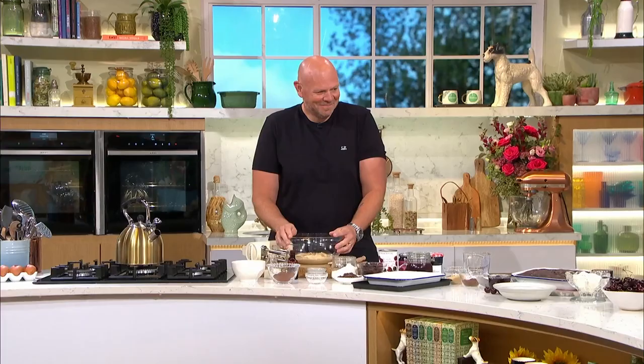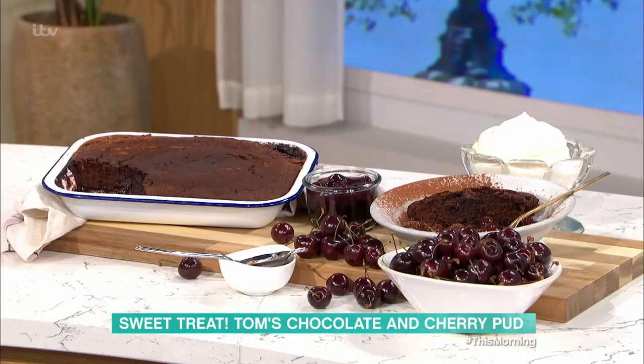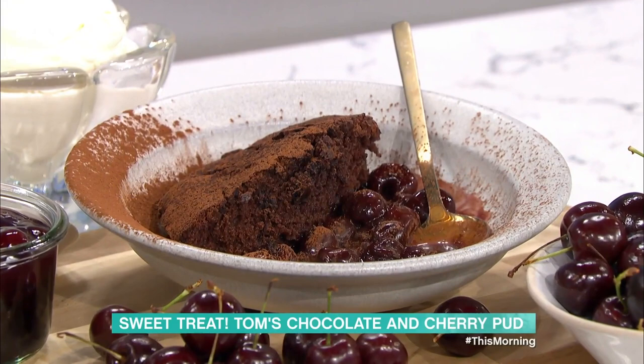We're all in good moods because Tom Kerridge is here with his self-saucing chocolate and cherry pudding. How do we make this please? Honestly it's super simple, super easy. It's the bit I know Vernon's been looking forward to all morning — since yesterday when we found out you were on. Chocolate, chocolate!